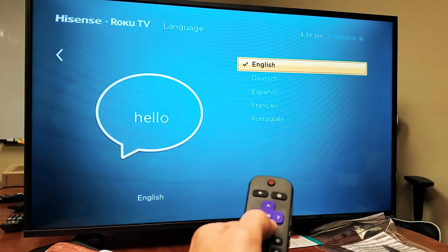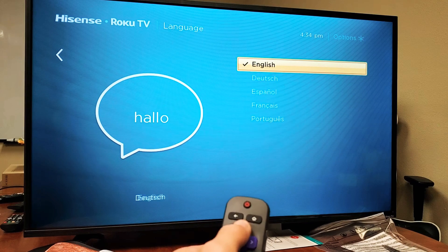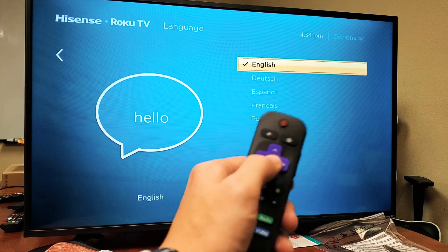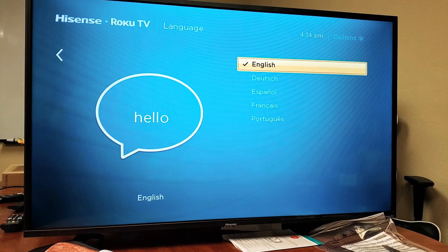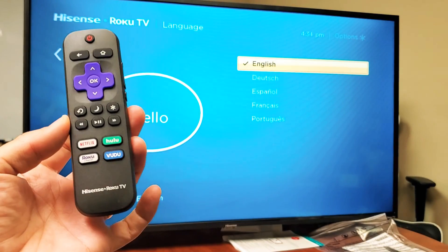Mine only has English, German, Spanish, French, and Portuguese. Go ahead and select what you want, then press OK and you should be good to go. Any questions, just comment below. Thanks for watching, guys!